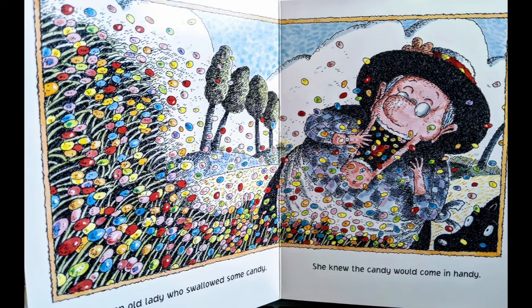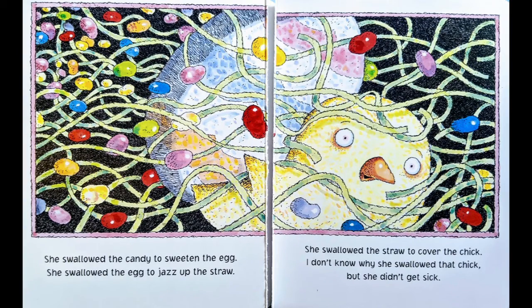There was an old lady who swallowed some candy. She swallowed the candy to sweeten the egg. She swallowed the egg to jazz up the straw. She swallowed the straw to cover the chick. I don't know why she swallowed that chick, but she didn't get sick.